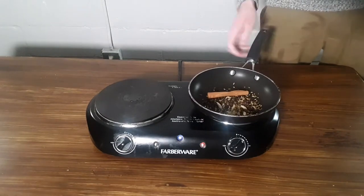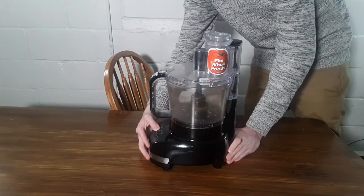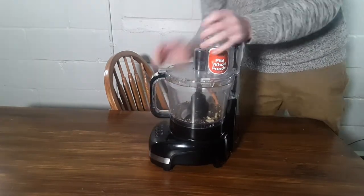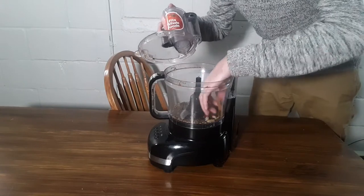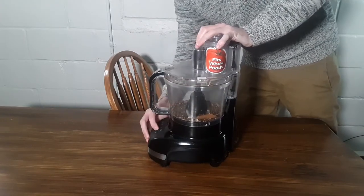Because we're no longer in the stone age let's use technology to grind our spices. Whirl this around in a food processor until — sorry about that, the cinnamon jammed up the blade a little bit. Whirl this around until — oh come on!